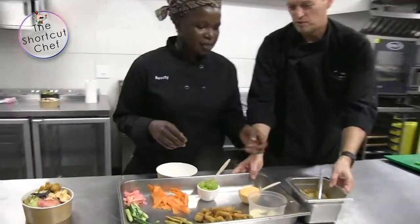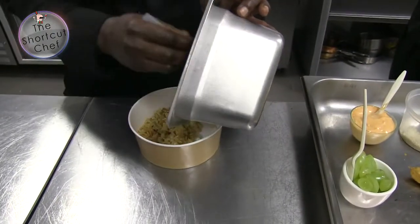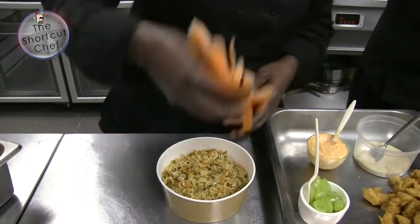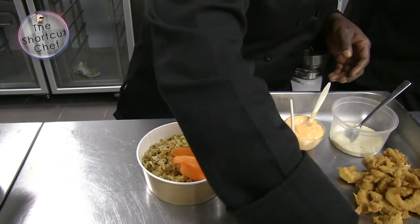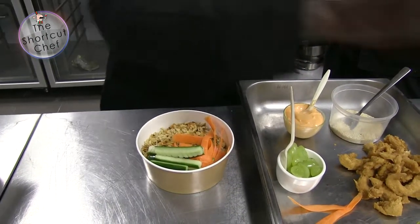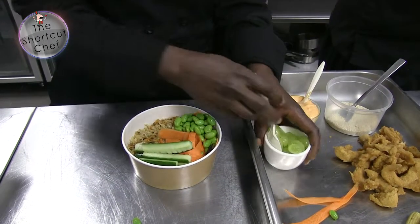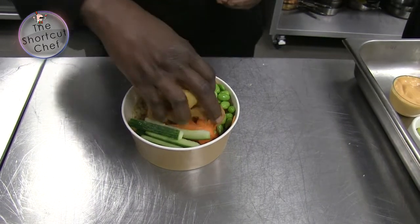This is my popular bowl! So this is how we do it: a bit of carrot, then I'm going to put my cucumbers in a certain manner, because when we close it it has to show what's inside. The edamame beans there — you want all the ingredients to shine through.